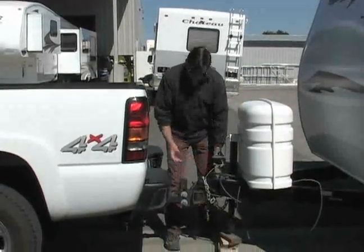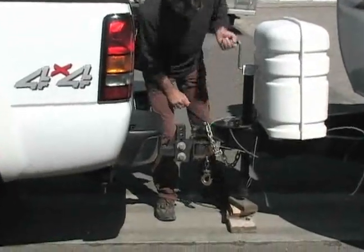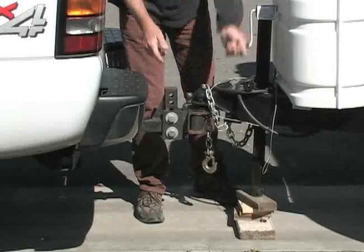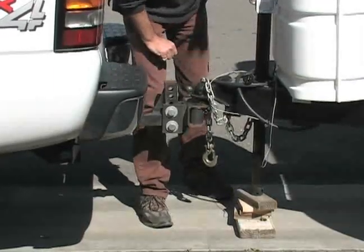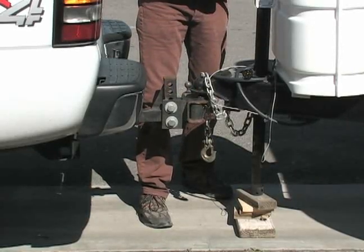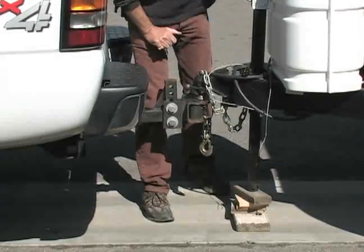Now we're going to unhook it and put it back. You're going to crank this arm down. It's always nice to have wooden blocks down below instead of going into the concrete or asphalt on a hot day, because it might sink into the asphalt. That's really important. Also consider the different heights — the trailer and the truck still have to be in a level situation.